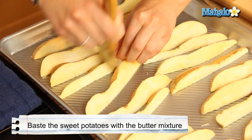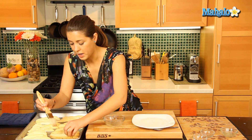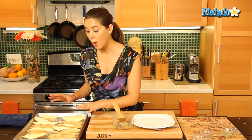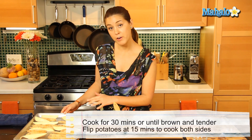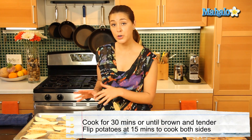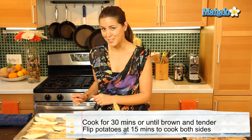So let's do like this, and we'll give our potatoes a flip, and we'll just do the other side. So now that our sweet potatoes are all basted, we're going to put it in the oven for 30 minutes, until the sweet potatoes cook through. Now make sure, around the 15 minute stage, that you flip your potatoes to get the other side done too.